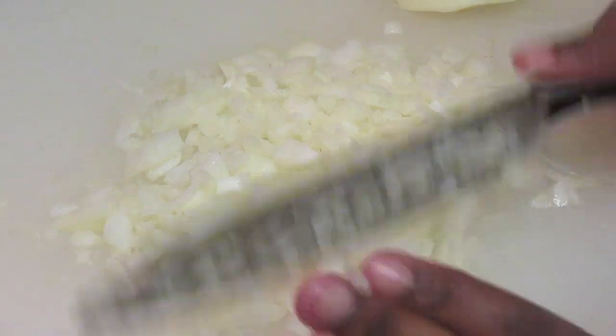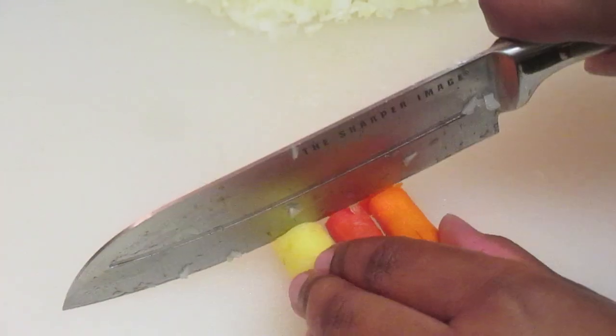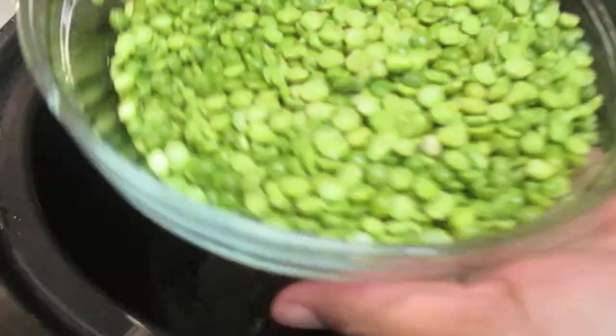I start off slicing up and dicing up my onions. This is actually a yellow onion, but for whatever reason it looks white on camera. I want to add a little more color to my soup, so I'm using rainbow carrots. You can use regular carrots if you choose. I just want to dice those up really finely.